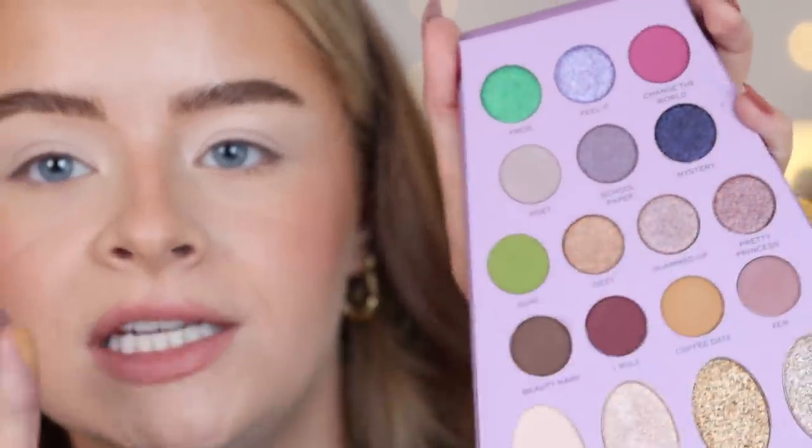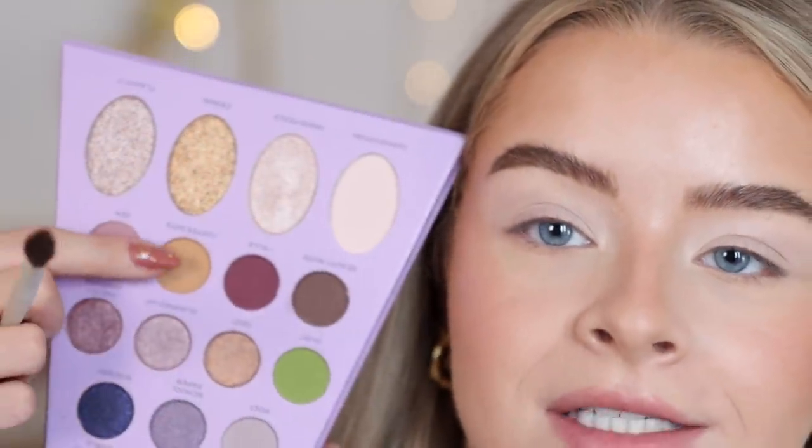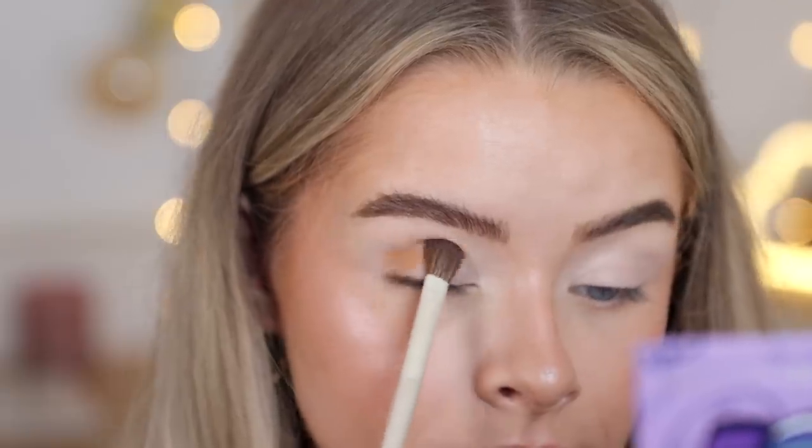I think the only fair thing to do is a different look on each eye — on this eye something neutral, on this eye something colorful. I'm going to start with the mustardy shade, which is called Coffee Date, and put it in my crease.